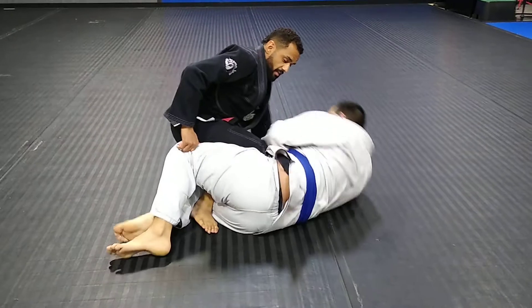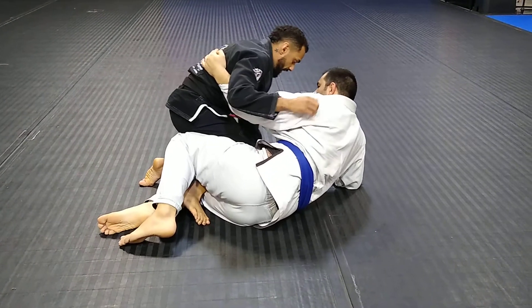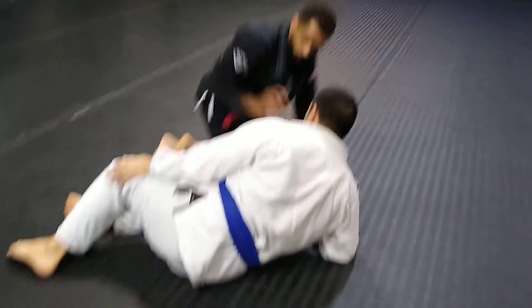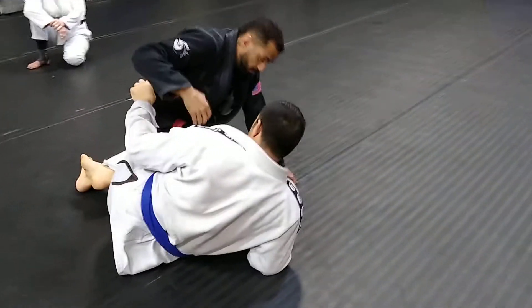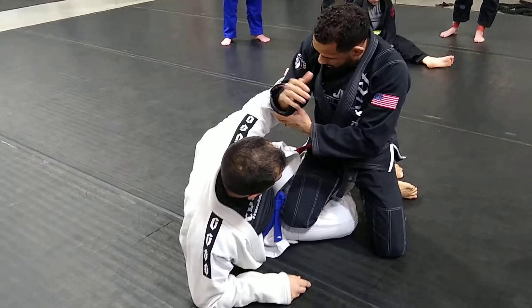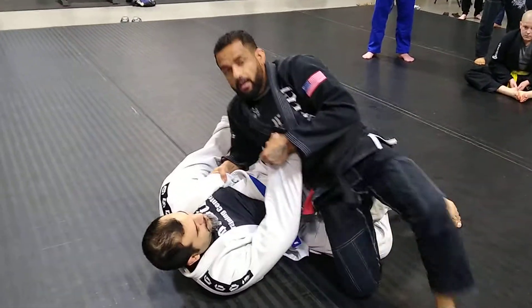If he's on his side and I underhook but he pummels and underhooks again, I won't be able to pass yet — if I slide from here he's going to take my back. So I have to have one of two things: when my leg is here and he's got my foot, I either have to underhook, or if I can't get the underhook or he keeps pummeling, I have to drop my elbow past his hip right here.